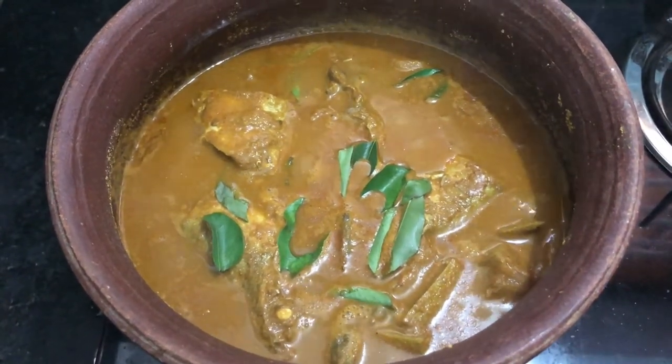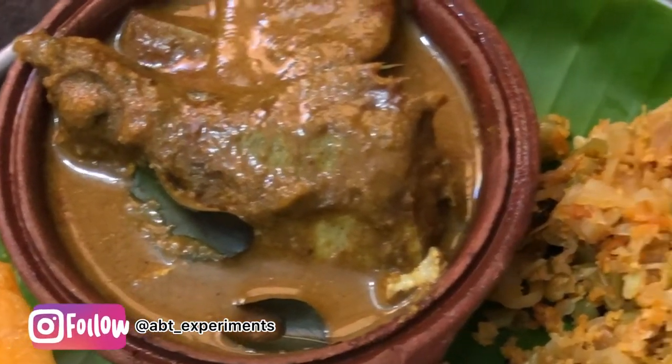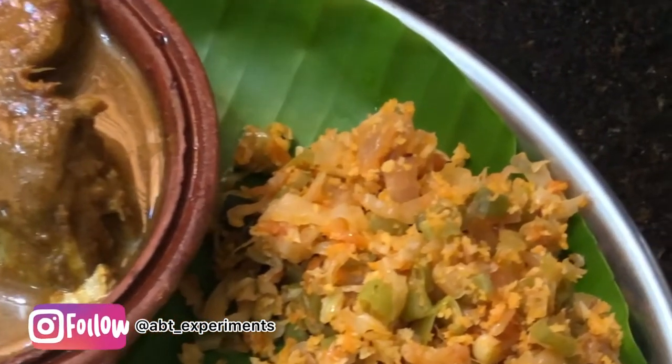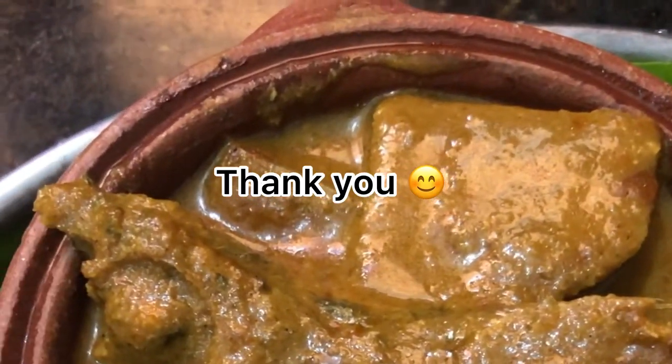Subscribe to my channel for this video. If you look at how I cook daily, please follow me on my Instagram page. Thank you.